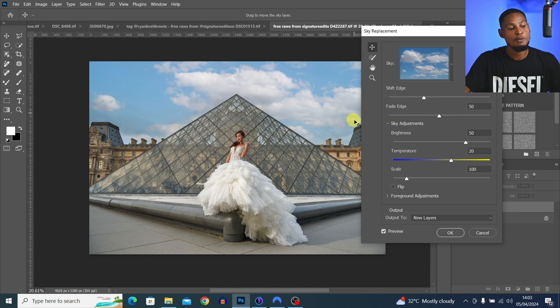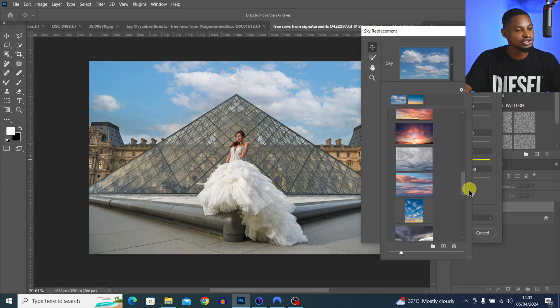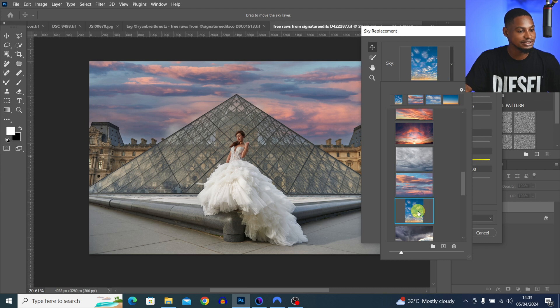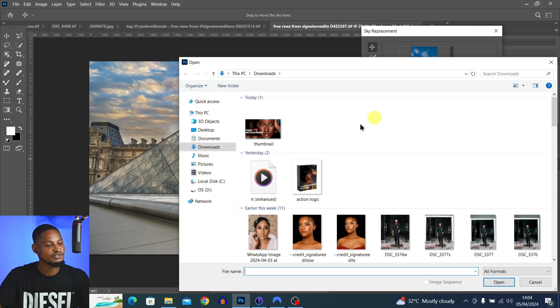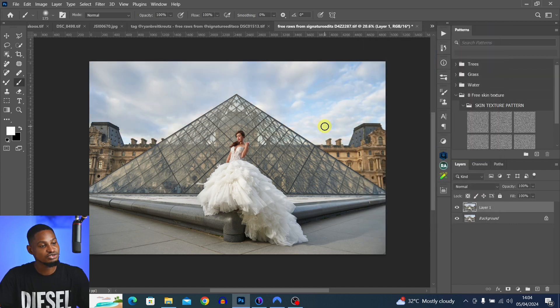You have a variety of skies to choose from. If you don't like any of the presets, click the plus icon and add your own sky. So if you have a moody or dark sky and want to replace it, you can use this tip to replace your sky inside Photoshop. Tip number six is the Liquify tool.